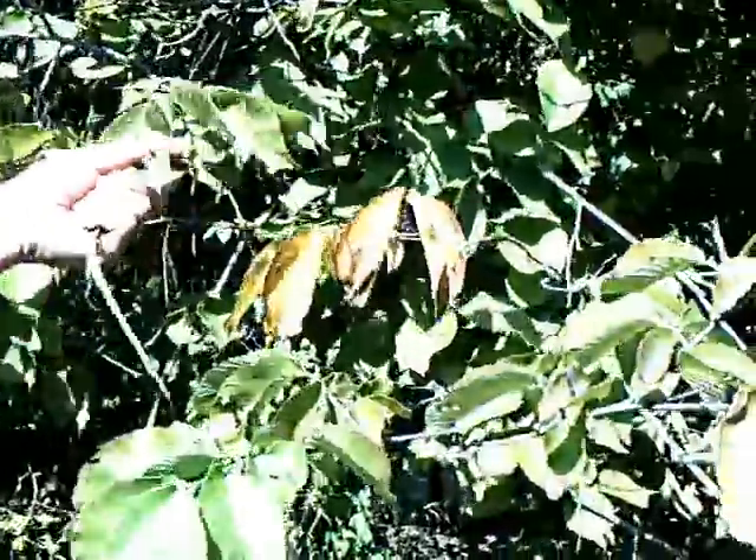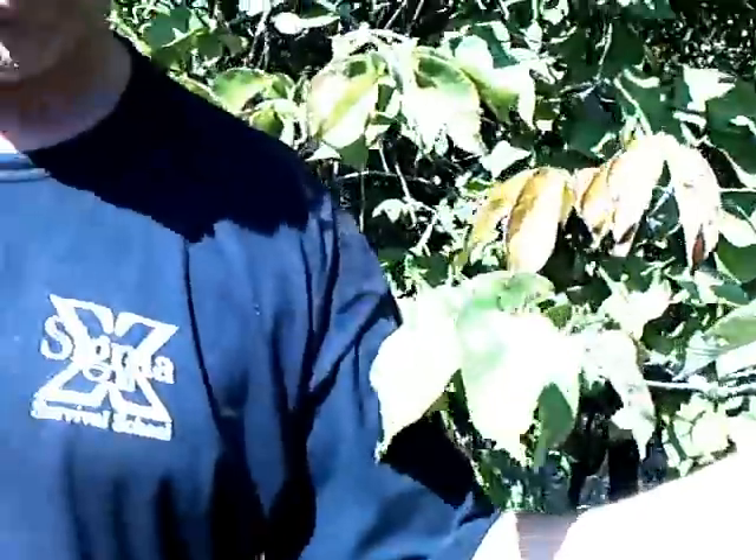Hello, it's Joshua Hamlin and I'm here with another useful plant for you — well, a useful tree. This tree here is a slippery elm tree. It's one of the most useful plants; I use it all the time and you've seen it in my videos.